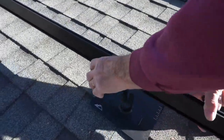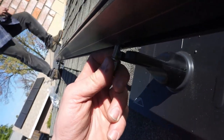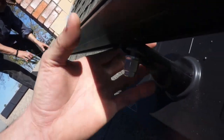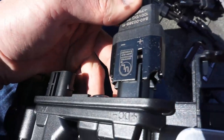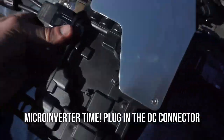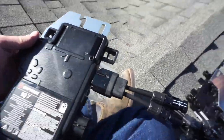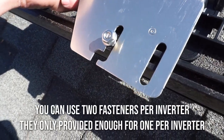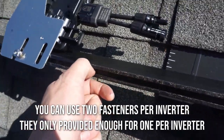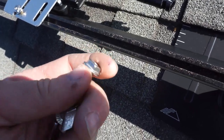After that come the rails. They only go on one way - they idiot-proofed them. Here's the actual micro-inverter: you use one fastener in the center in that slot, it slides into the top slot of the rail, and it actually drops in.